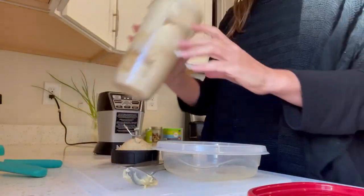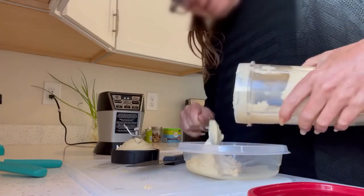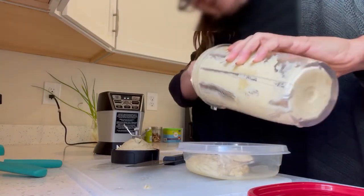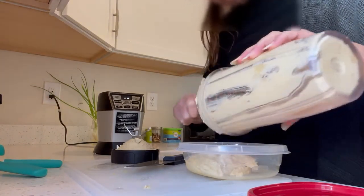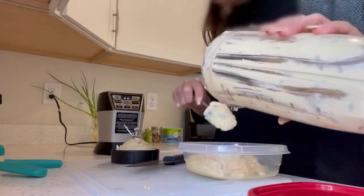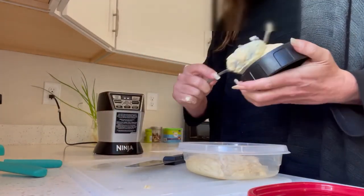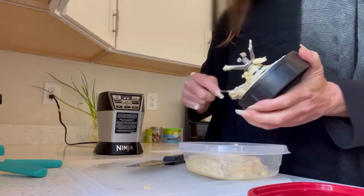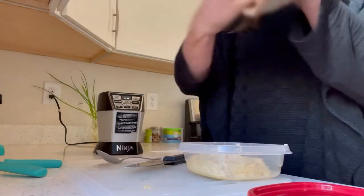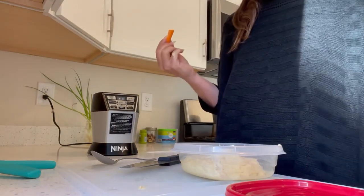We are done blending. I'm just going to scoop the hummus. This makes, depending on how much I snack on it, enough to get me through three or four days — maybe five days if I just use it for snack. Sometimes I use it for salad dressing too, or as a sauce in a bowl. One tip: don't forget all the goodness that's typically left on the sides. Super good! Serve it up with some carrots — delicious snack for the week, homemade.